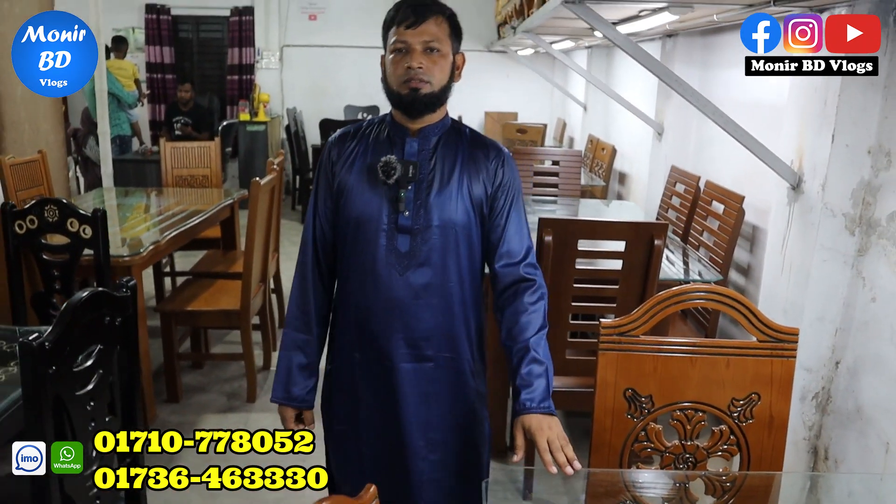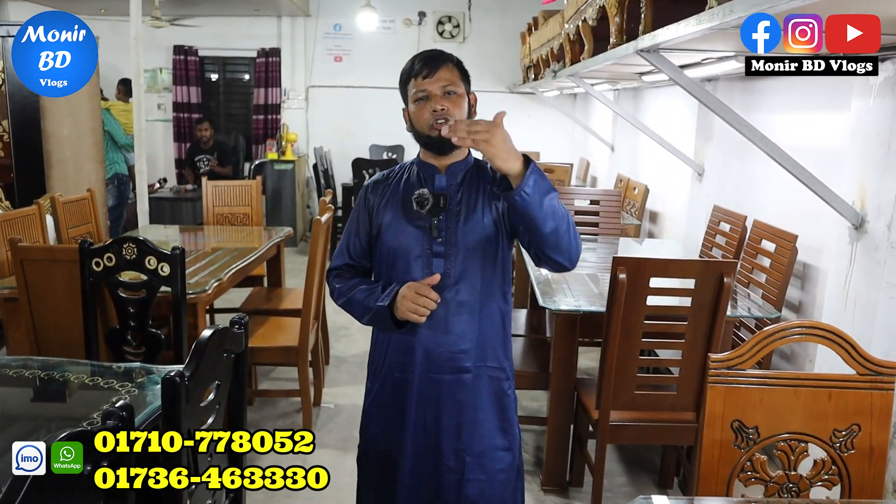Who knows how many different dishes are available? He has a company's delivery store in Bangladesh — delivery via courier service.